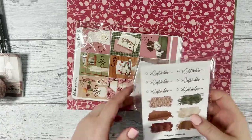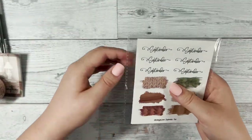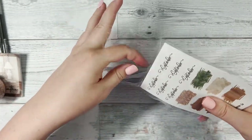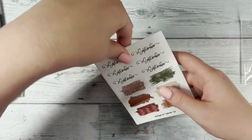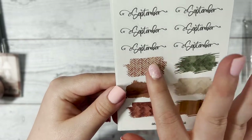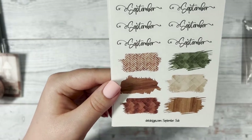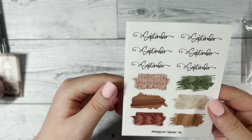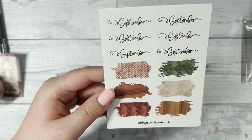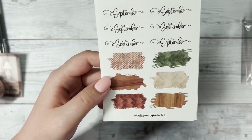Now let's look at the bonus sheets that are included — we always have bonus sheets for you guys. First we have the September quarter sheet that includes swatches. I just love these swatches; they look so aesthetically pleasing in your planner, and when you layer them on top of other stickers it just looks — I'll use the word again — delicious. I just feel that way about this sub box.